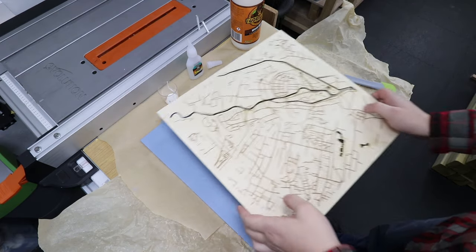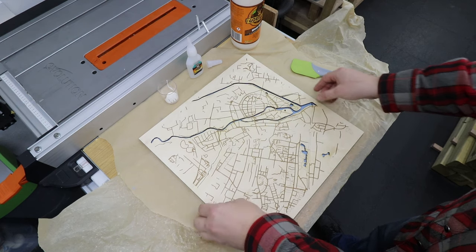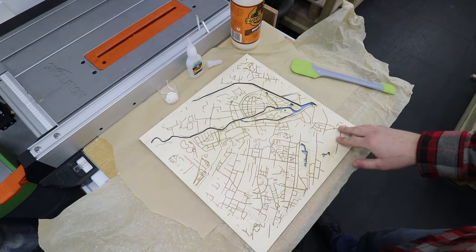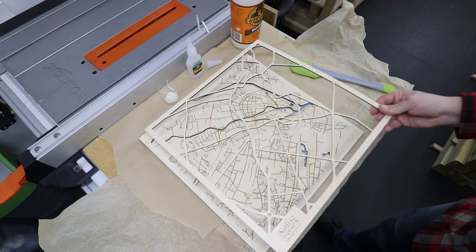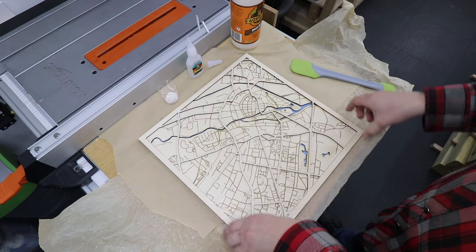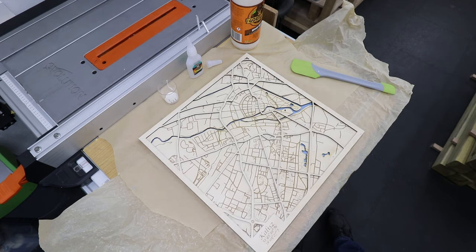Now it's time to put everything together. We've got the base layer — the blue one with the water color — on top of that the middle layer with the streets, lakes, and rivers, and on top of that the main roads, framing everything. It looks absolutely fantastic — what a great project.